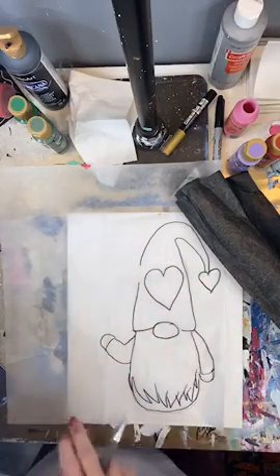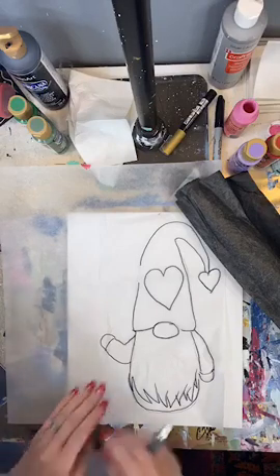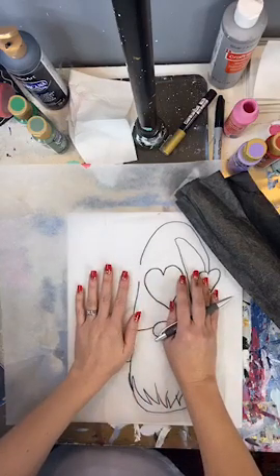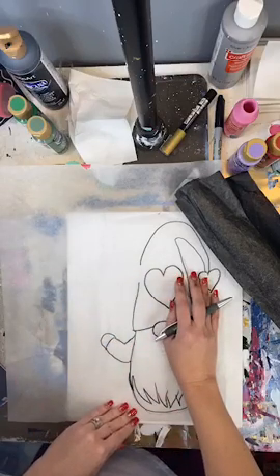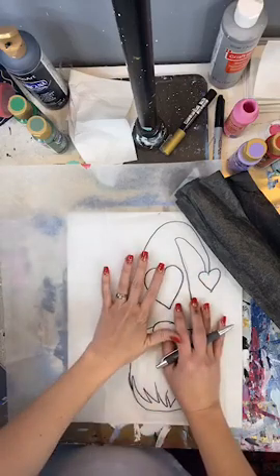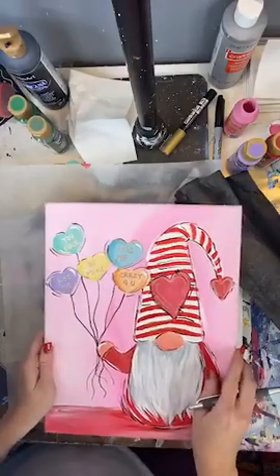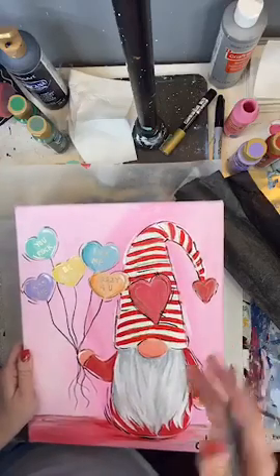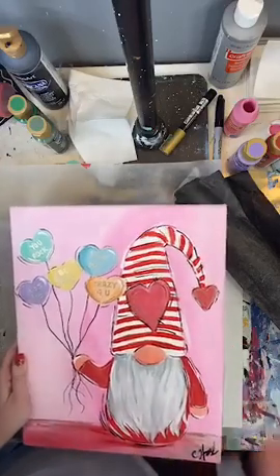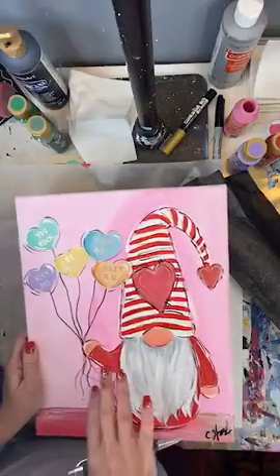So you have the templates that you can print off for your Valentine's gnome. Mine is just a traced version. Yours is going to be two computer sheets of paper that you're going to tape together to make the 11 by 14 size. This is just copied straight from my original painting. I use tracing paper — and just keep in mind, this is another thing you can do if you're wanting to copy words from something or an image from a calendar. Just trying to give you some ideas of how you can use transfer paper in your art.